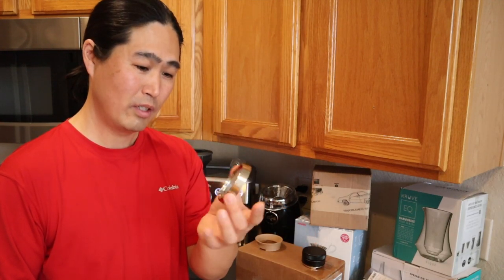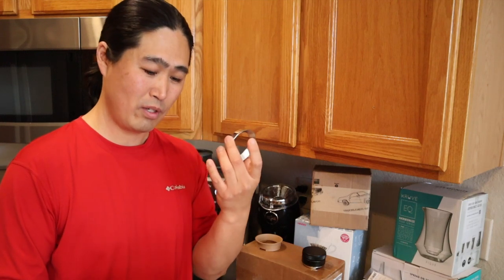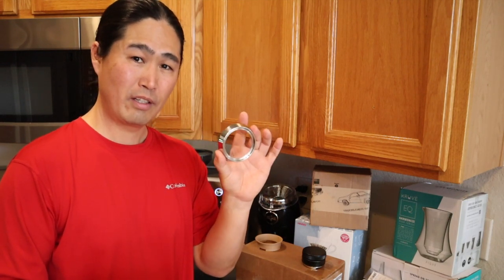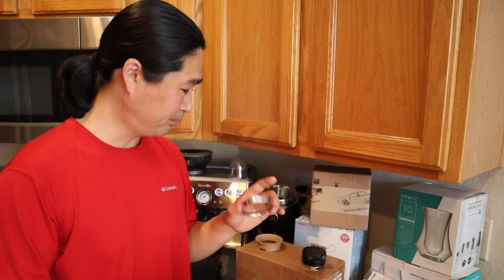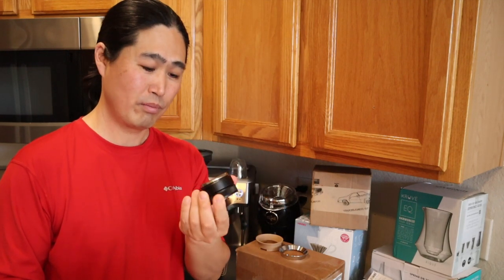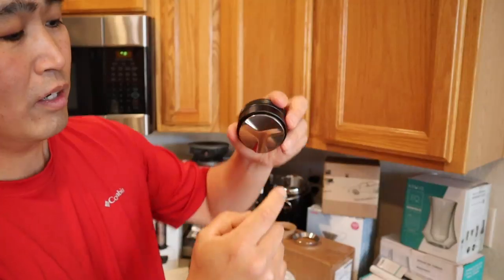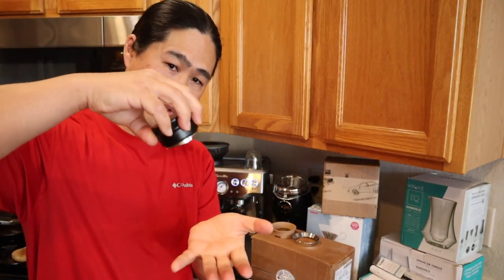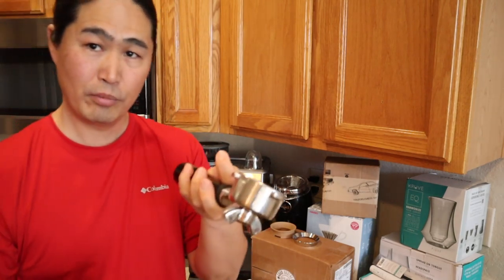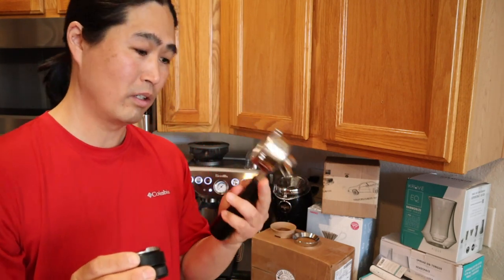Second item is the dosing funnel. If you own a Brista Express, you may or may not already own it, but this is a decent gift — it's about $19, but you can get one for $14 on Amazon. Next is a leveler and distribution tool. This one used to be $19 and is now up to $25. It's kind of like an OCD knockoff from China. You've got three designs — the theory is you push the coffee into the portafilter and level it nicely. A great tool for anyone who owns a 54mm Brista Express.